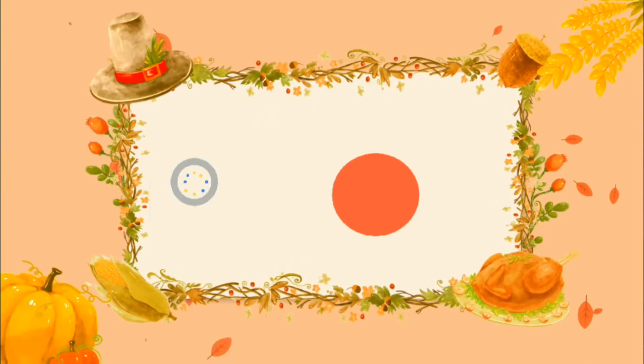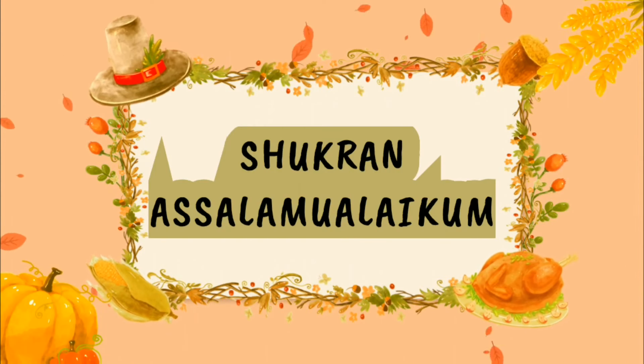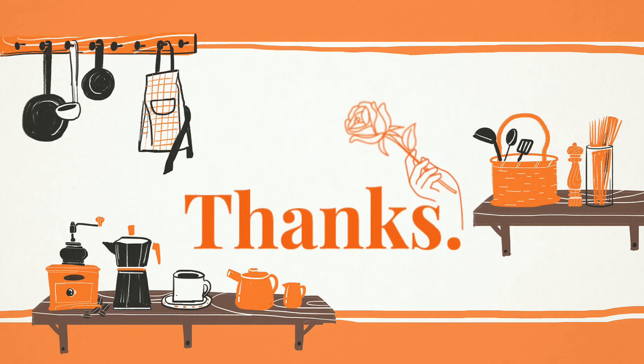Thank you for watching this video. Please like, share, and subscribe to my channel. Ask QuickTeach. Until then, Shukran, Asalaam Alaikum.